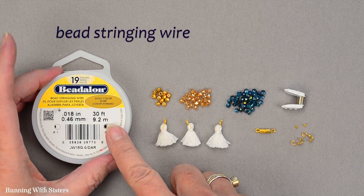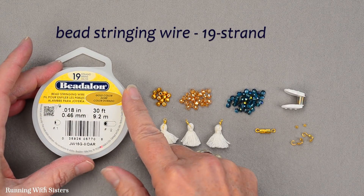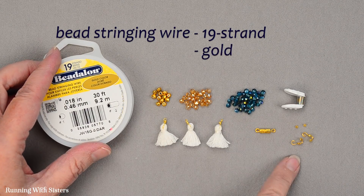To make this bracelet, you'll need bead stringing wire. We chose 19 strand for the size of our bead stringing wire, and the color we chose is gold so that it matches our gold findings.